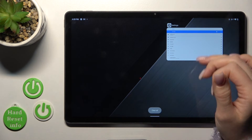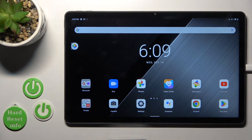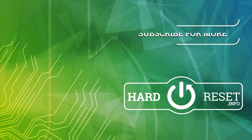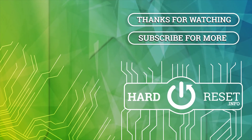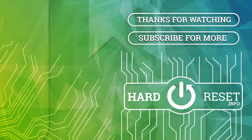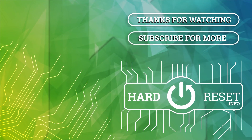So that's it. Thank you for watching, and if you find this video helpful, don't forget to leave a like, comment, and subscribe to our channel. I'll see you in the next video.